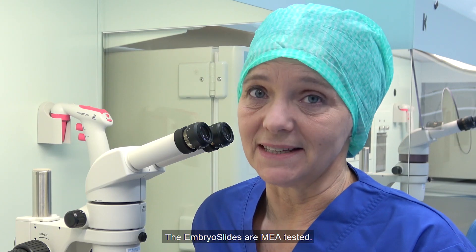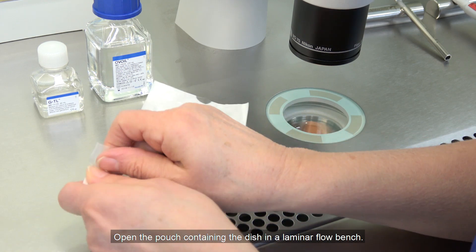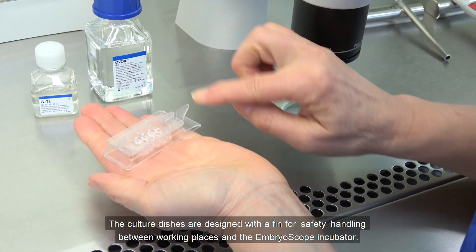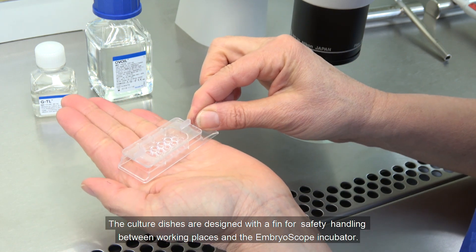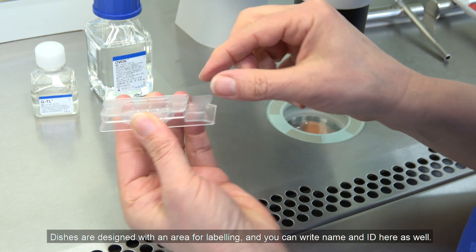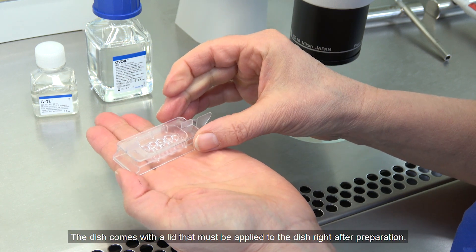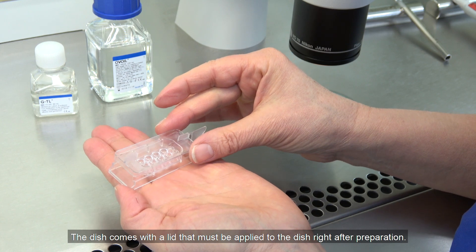The embryo slides are mouse tested. Open the pouch containing the dish in a laminar flow bench. The culture dishes are designed with a fin for safe handling between working places and the EmbryoScope incubator. Dishes are designed with an area for labeling, and you can write name and ID here as well. The dish comes with a lid that must be applied to the dish right after preparation.